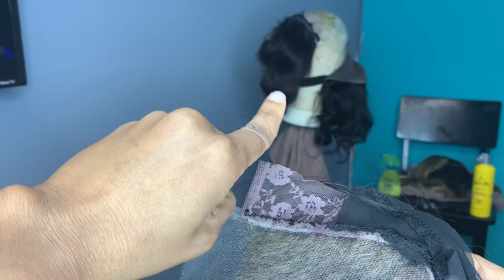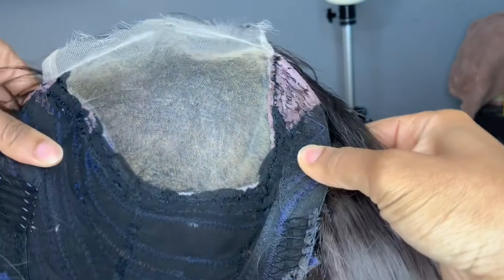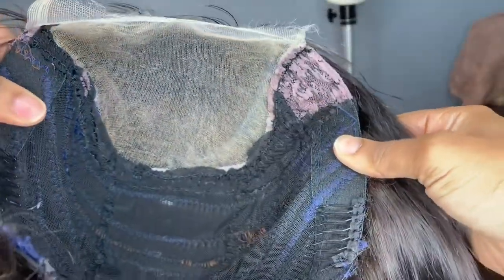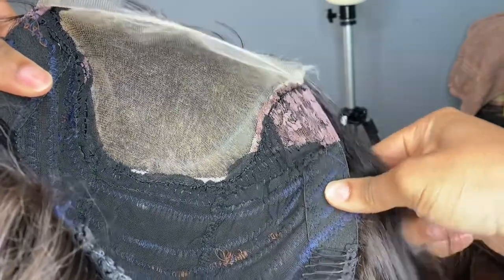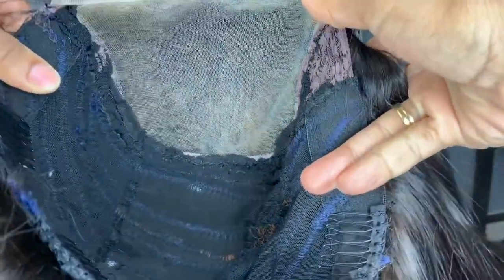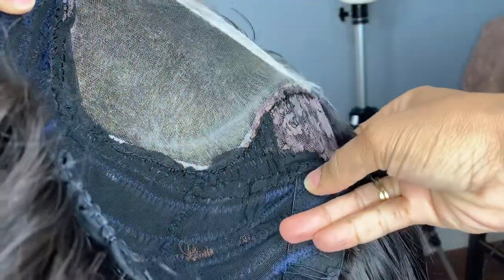You will cut underneath the guideline removing the excess dome cap and applying the wig. You're going to attach the wig to your guideline. You're definitely going to need some extra hair because when you attach the wig to the new space that you created you're going to have to fill in that space with about three track lines maybe. This is the finished look — we ended up adding those extra lines of track.